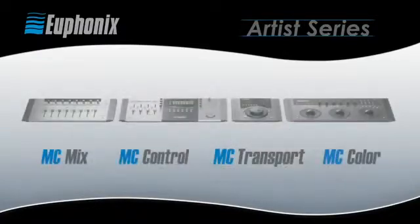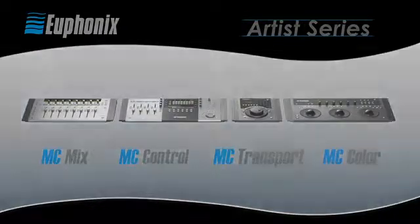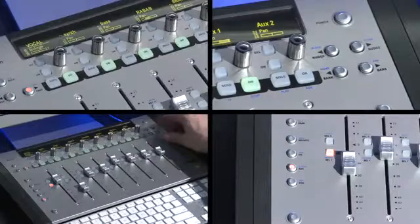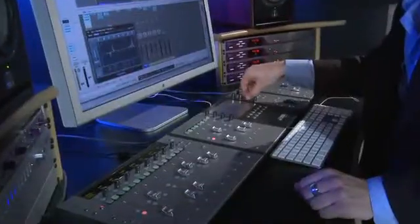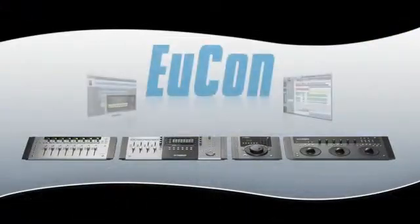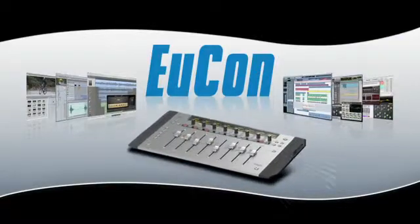The new Artist Series control surfaces from Euphonics revolutionized the way you connect and control your favorite audio and video applications. The MC-MIX is a fully featured control surface that can be used standalone or connected to additional units to form a larger, integrated artist system for serious audio mixing applications. At the core of MC-MIX's power is UConn, a high-speed, high-resolution Ethernet control protocol that connects the MC-MIX to any Mac OS X application and workstation.